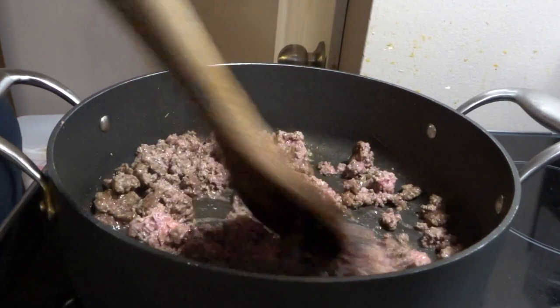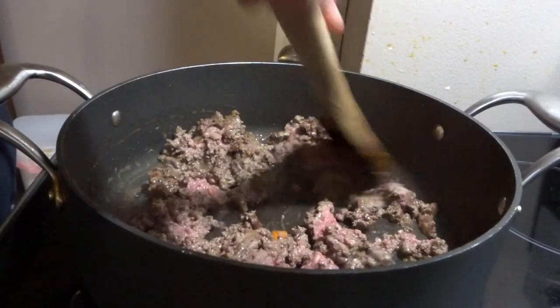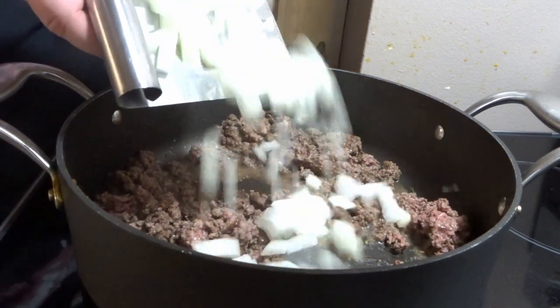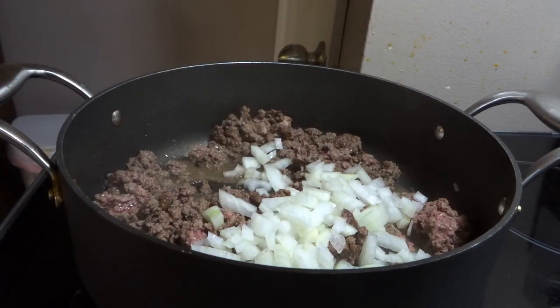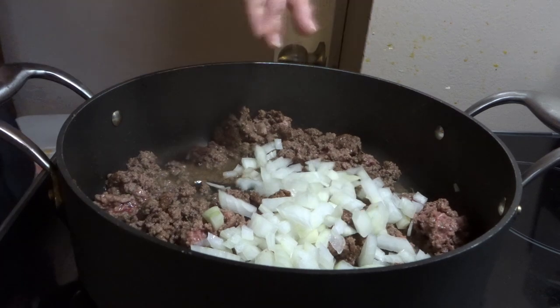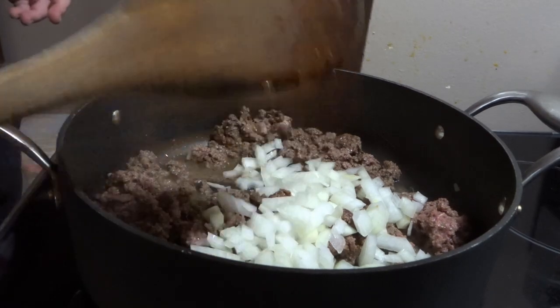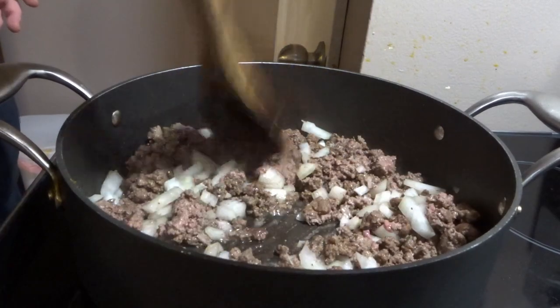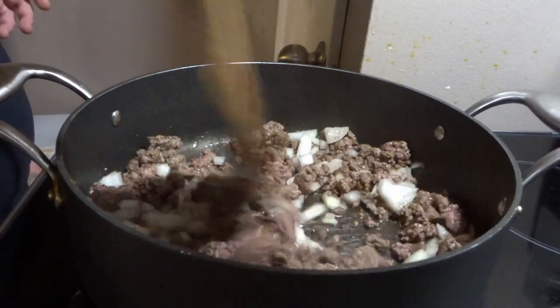Honestly, in this recipe nobody's going to tell the difference. At this stage I made sure to add salt, pepper, a little bit of garlic, and also added in the onions and started to brown those. If you're looking for a more detailed written version of this recipe, make sure you check out the link below for this as well as many other recipes I've shared on my vlog channel, my website, and other social medias — all of which are linked below if you'd like to join me there as well.